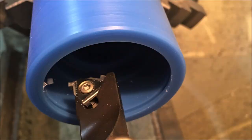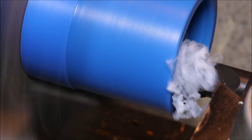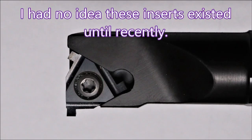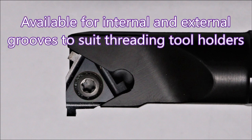Here we're looking at a grooving insert in our internal threading bar — they work really great. Here we're looking at the grooving tool in action. Unfortunately you really don't see much because it gets messy real quick. There's a cleaner shot of the grooving insert; they're available for internal and external grooves and they work really well.